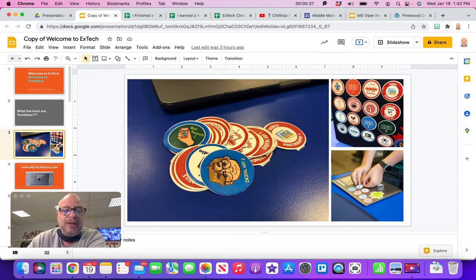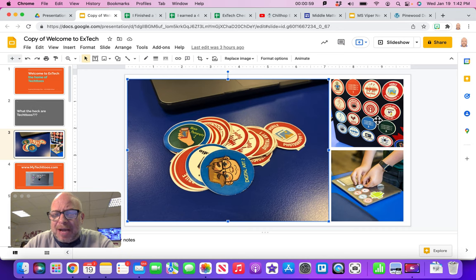What the heck are Tech 2s? They are simply physical representations of skills — tech skills that you've proven you're really good at. If you look at the screen, you can see a pile here: digital art level 2 (cartooning), digital art level 1, and mobile photography. They stick on your MacBook case. They are removable stickers, so you can leave them on for a couple of years and then remove them. They won't scratch off.